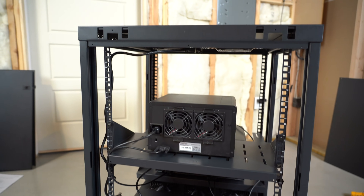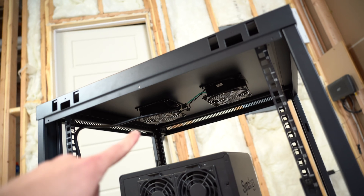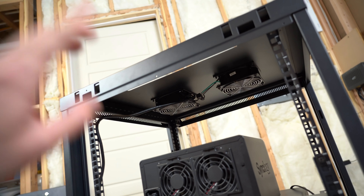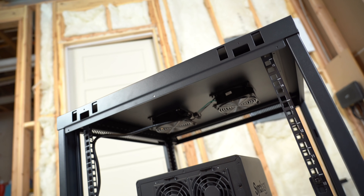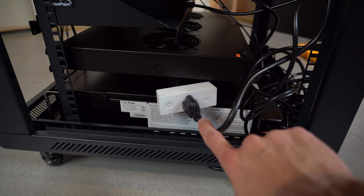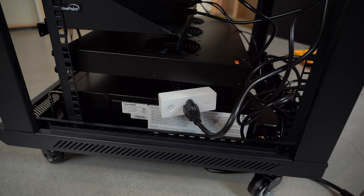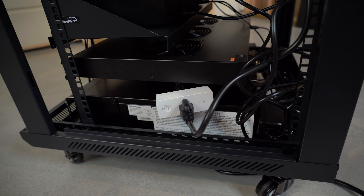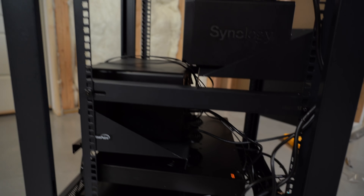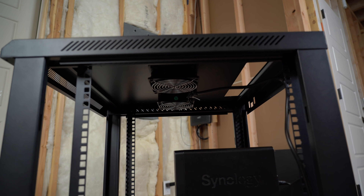Before we continue on to the Ubiquiti equipment, I wanted to talk about these fans. These fans are super loud and they're constantly on — they don't switch off and they're not temperature monitored or anything like that. So I thought it would be a nice opportunity to use a Wemo plug. This is connected to my network and I can power it on and off. I also want smartphone control of those fans in case I'm filming down here, because these are loud and I don't want to hear them when I'm recording.